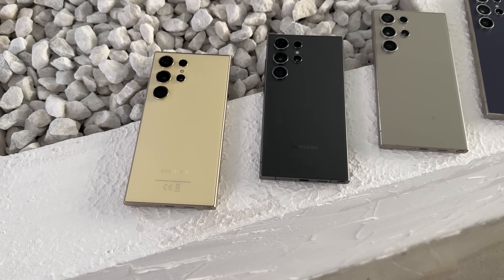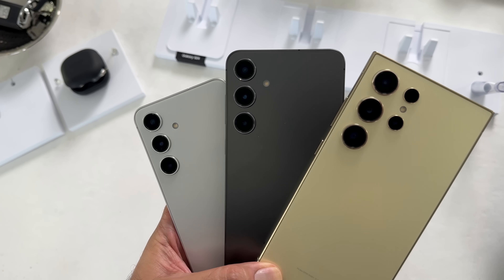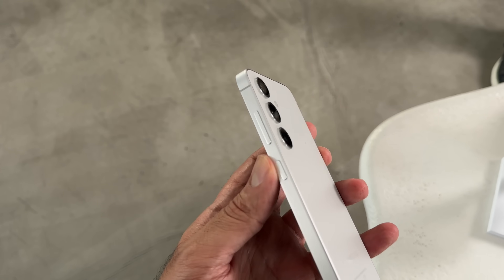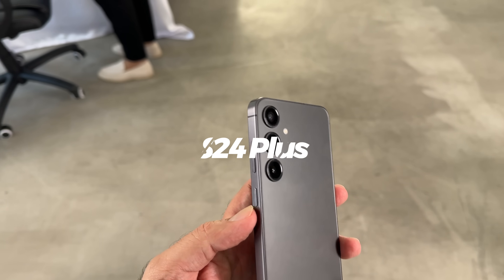First of all, we're getting refinements to the overall design of the S series, with the S24 and S24 Plus now featuring rounded edges, a flat display, and an overall more industrial design. I have to admit it looks similar to another device, but what do you think?